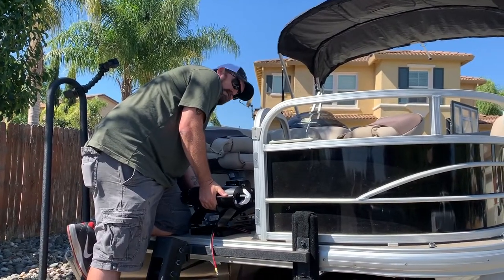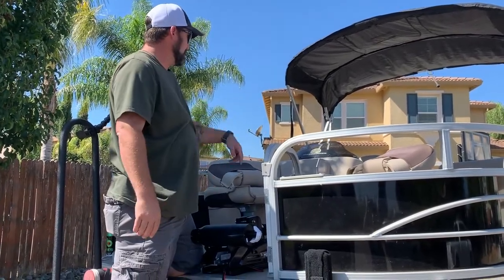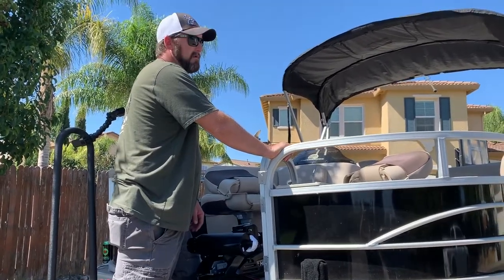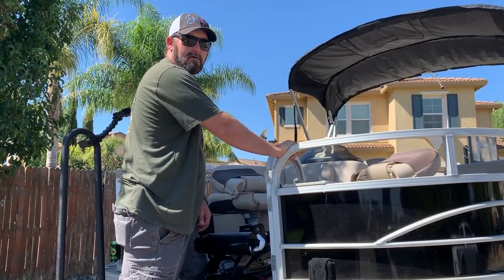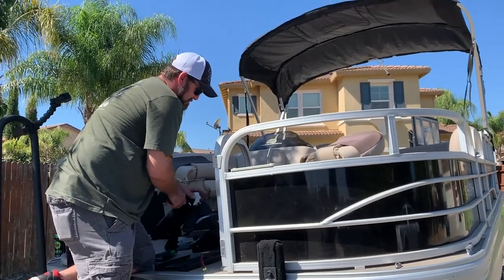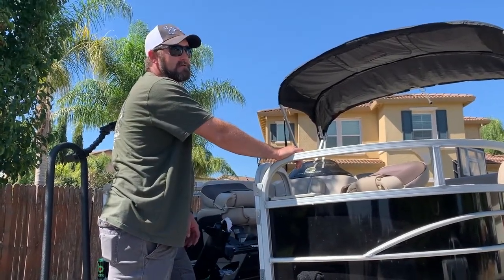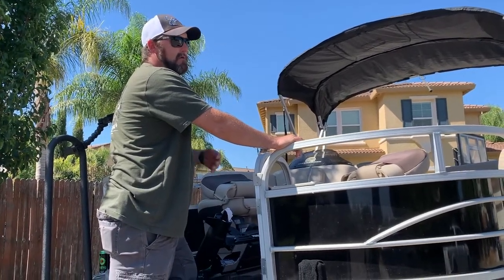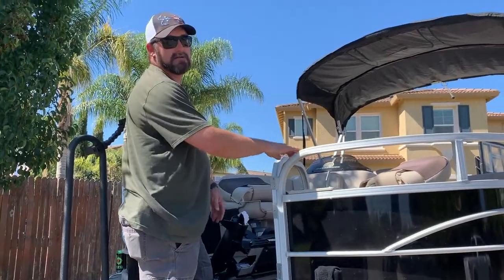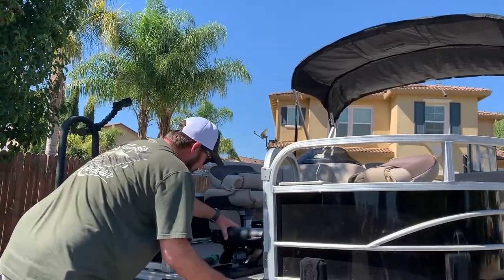One thing you can't really do is ski, right? Actually you can — they put ski toes on the back, a big hoop that goes over them and bolts underneath the deck through the brace. This one's a 90 so you could tube behind it, though. We have pontoons now that'll do over 50 miles an hour. I lake-tested one with just a 250, and you can get pontoons with 350s or 400s — we were passing ski boats like they were standing still, just leaning back in reclining chairs with the stereo blasting.